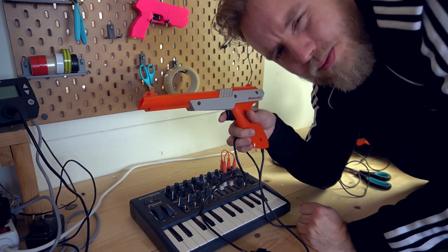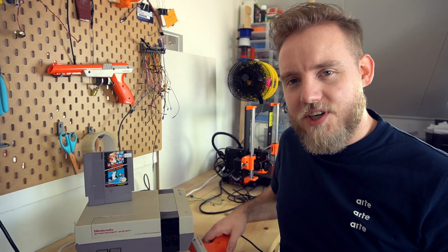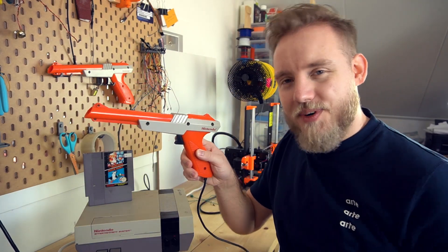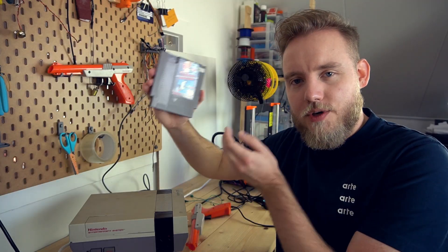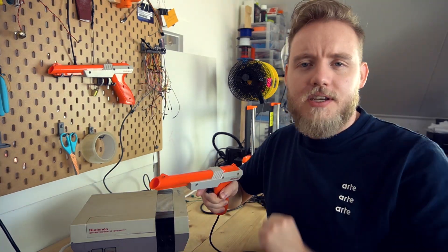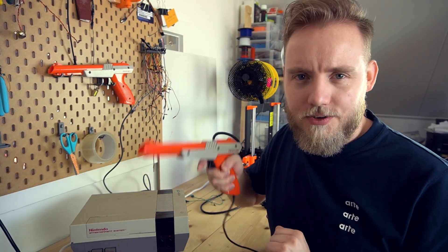Can a NES Zapper be a musical instrument? Hi, I'm Jay Watto and today I will be turning this NES Zapper into a MIDI controller. The NES Zapper is most famous for the game Duck Hunt, a game where you can shoot pixelated ducks for pleasure. But instead of aiming at pixelated ducks, I will be shooting some MIDI notes.